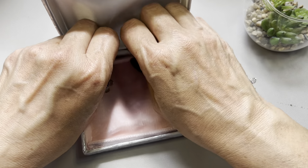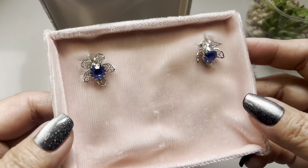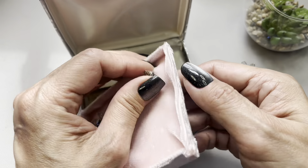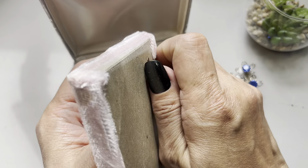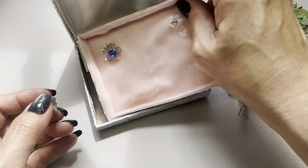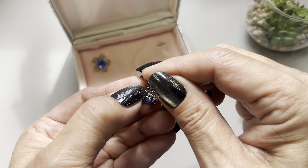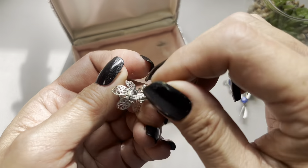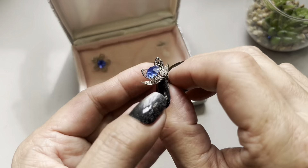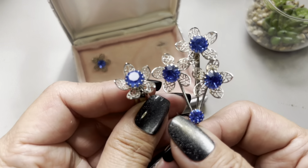I don't see any markings. The pin is nice and straight — it is a rollover clasp. Let's take a look at the earrings — pretty pink velvety clip-ons. Let me take a clip-on earring out. Really clean.